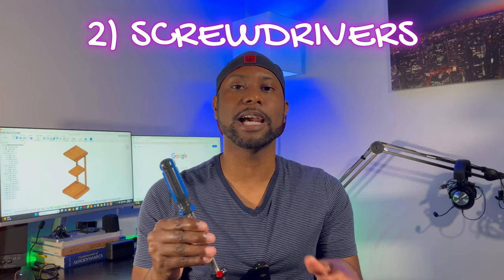Number two — and because we're grown — you're going to want to make sure that you have a set of screwdrivers. You can have a big set, or you can have the bare minimum with just a flat head and a Phillips head. Some people also call the Phillips head a star head, and that's okay, no judgment. Please just make sure that you have a set of these in your household because they're going to be very important.